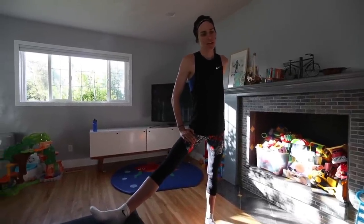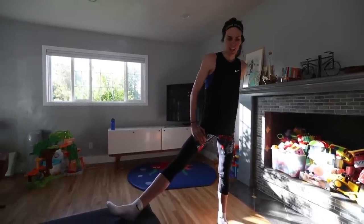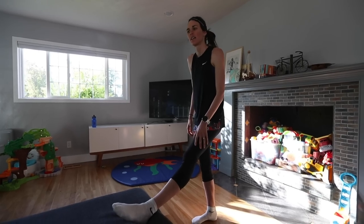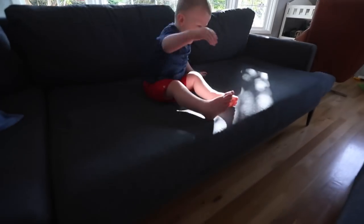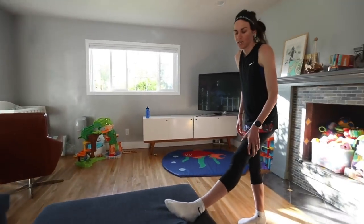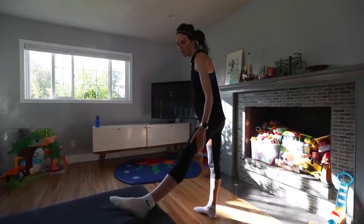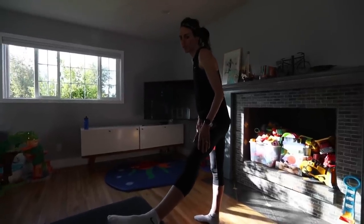It doesn't really matter how far you get in a stretch — you just want to stretch without making it painful. There's a debate about stretching right before a run: some people say it can be bad, some say you should do dynamic warm-ups instead of static stretching. I do this stretch over an hour before I'm going to run, so this is just about waking up and getting the body stretched.